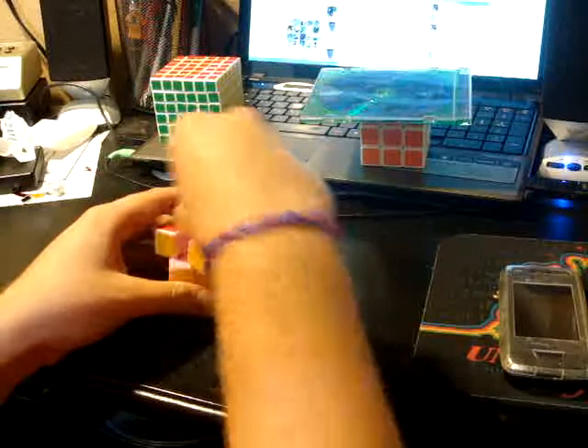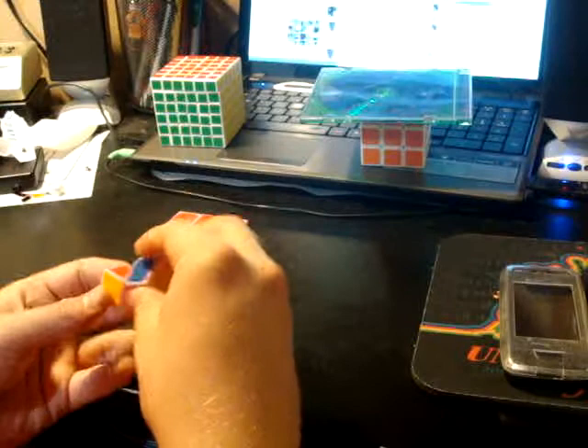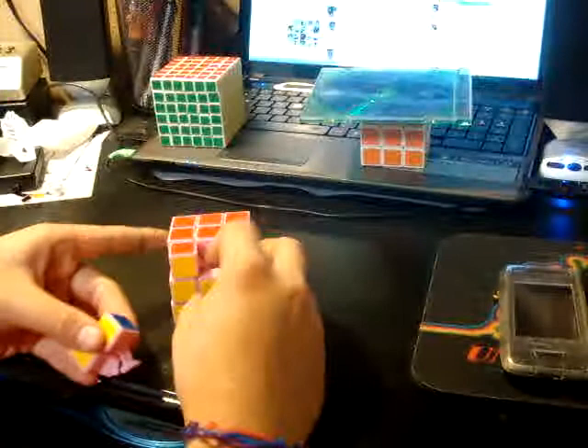The Guhong, for you guys that don't know, has these pieces. Nothing much too special about them, except that they fit all the way in the cube. They fit together like that, and then they fit right into the core. So there's very little space inside the cube.